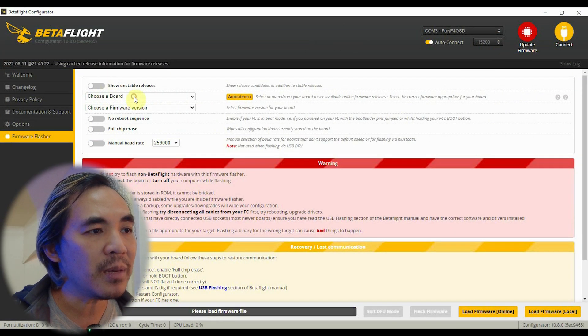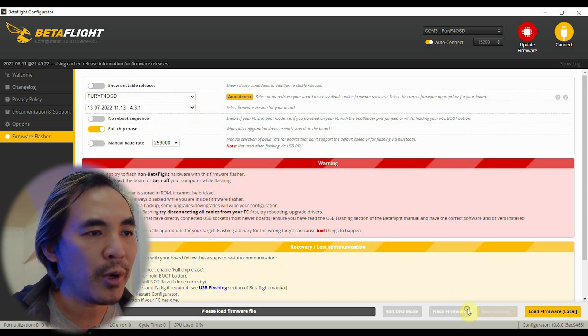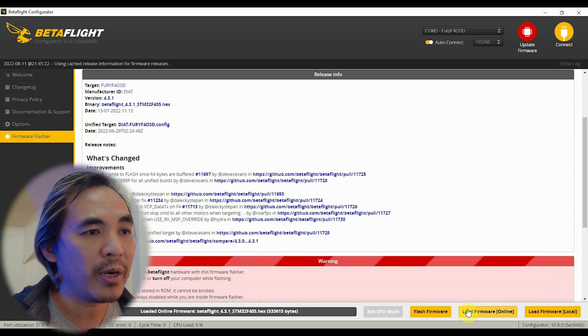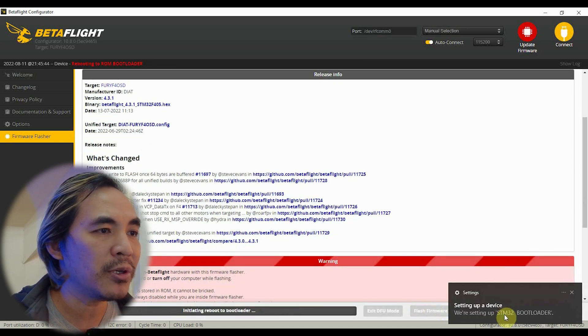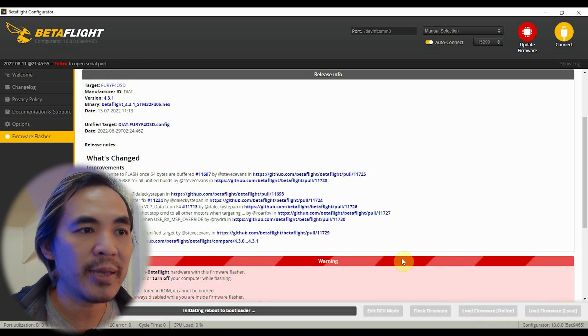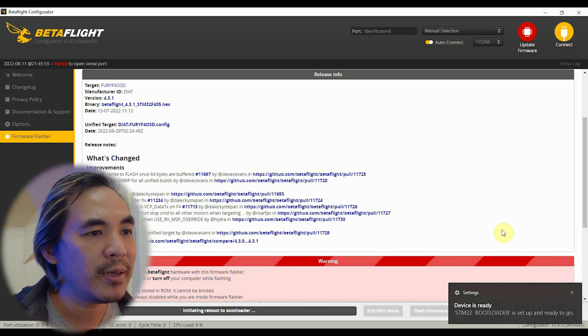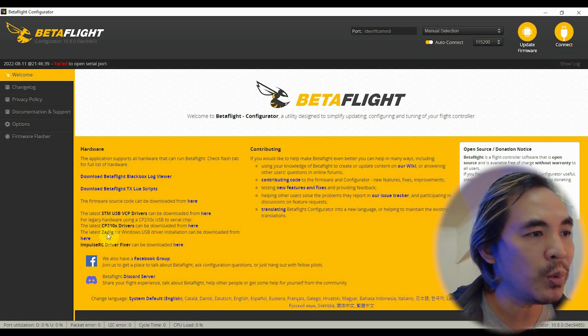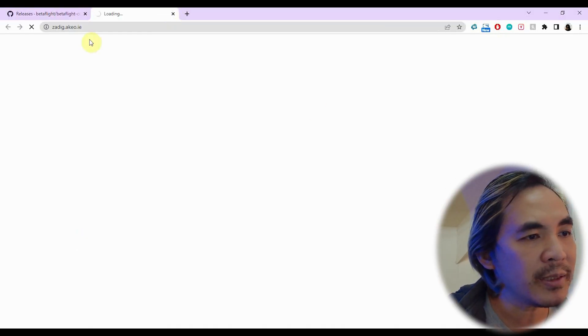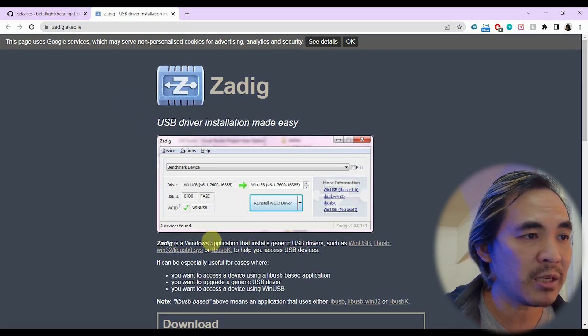I clicked the update firmware button on the upper right and selected my flight controller and the firmware I want to update to. After clicking 'load firmware online' and hitting 'flash firmware', Betaflight will tell your flight controller to reboot in DFU mode and Windows will detect that it needs to install the STM32 bootloader drivers. Betaflight will get stuck at 'initializing reboot to bootloader'. After this, you should go back to the welcome screen and click the link for the Zadig drivers, because those are the ones that actually work properly instead of the Windows drivers.